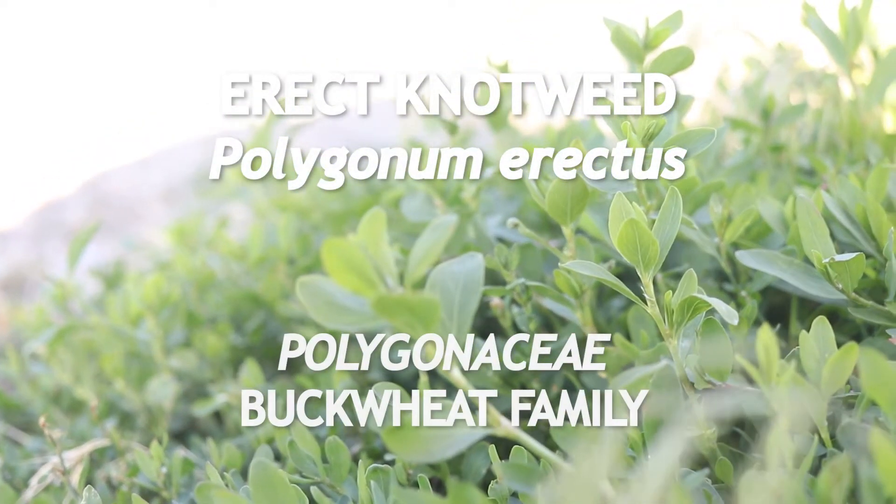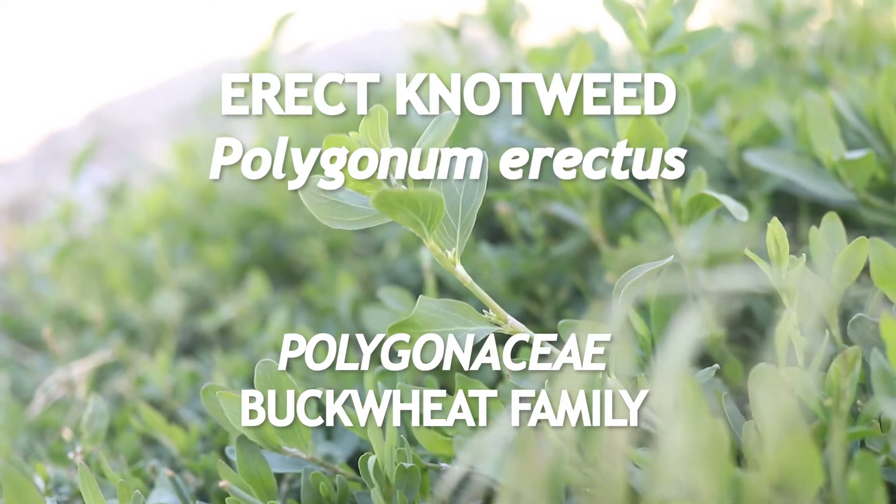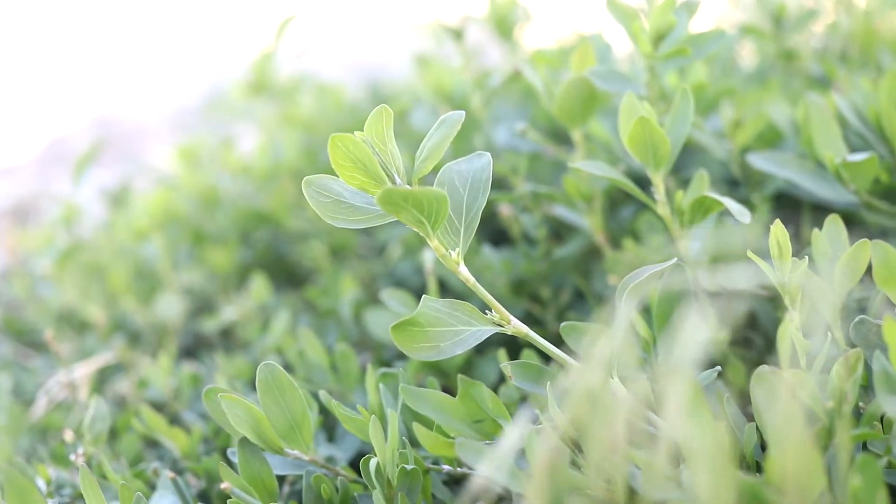This is erect knotweed, a member of the buckwheat family that is native to Europe and which has become a common weed in North America. It is an annual that flowers from spring to fall.